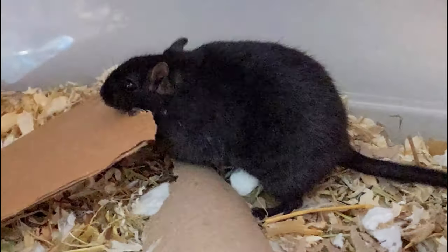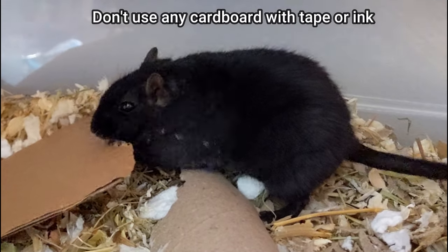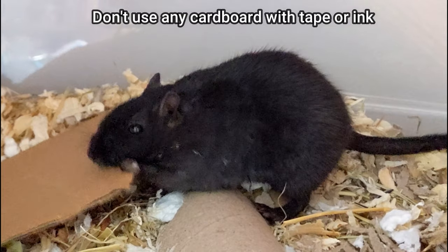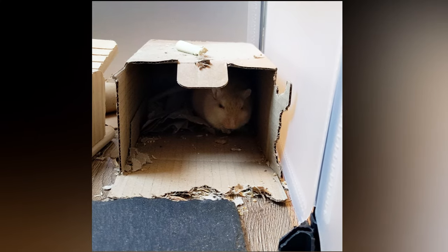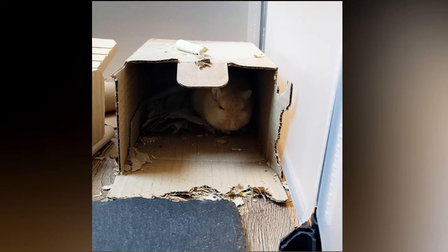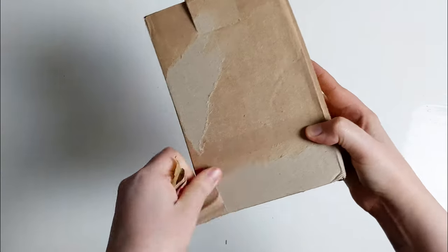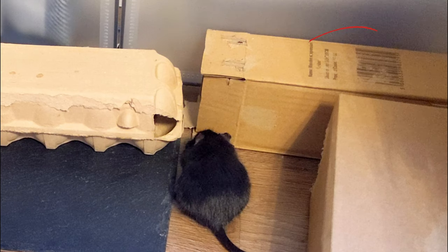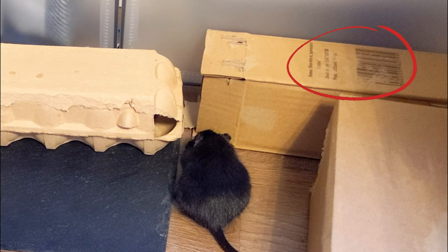Another thing that gerbils love chewing on is plain pieces of cardboard. Like cardboard tubes, there's also more we can do with this, as well as just letting the gerbs destroy it. If you get some smaller boxes without too much ink or dyes, they can make really great hides. Just make sure to remove any tape and give them a wipe down with an unscented baby wipe before using, and remove them if they start to chew on any inked parts to be safe.